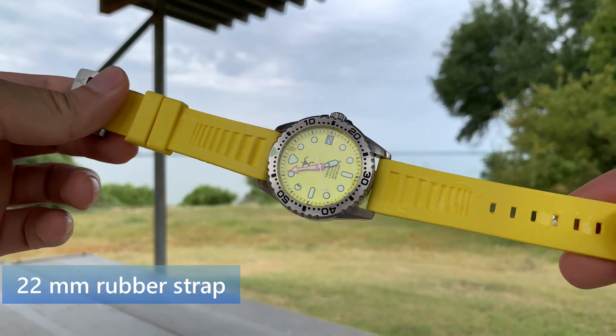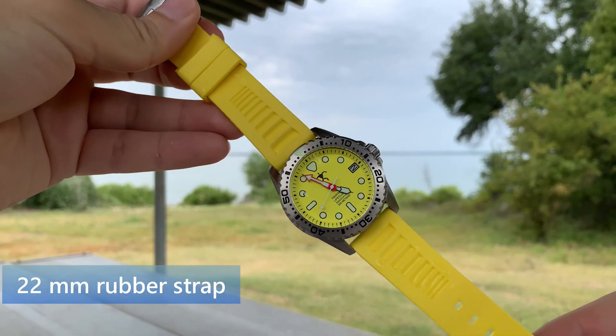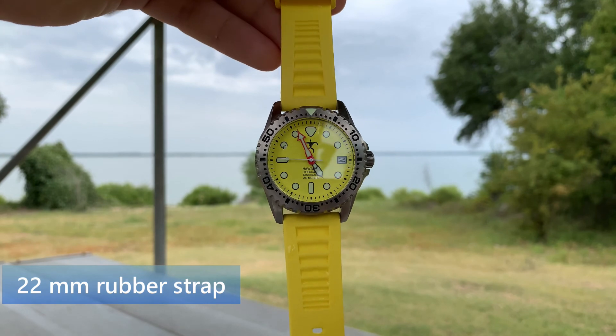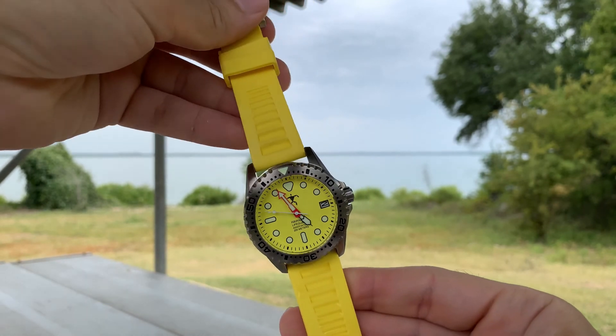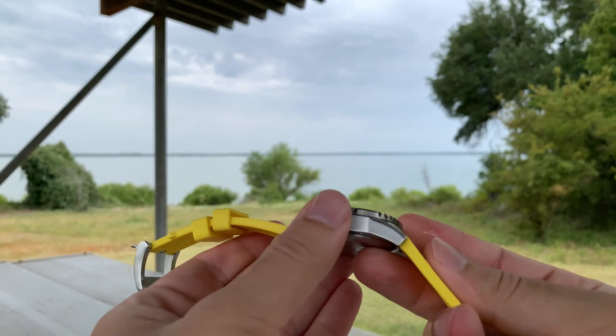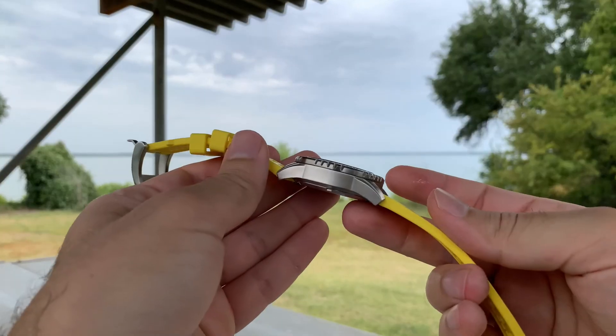This watch comes on a 22mm rubber strap. The rubber strap is, of course, neon yellow, and it's actually very sturdy — it feels very firm on the wrist. It really does not feel like this watch is going to come off the wrist at all, thanks to that rubber strap.